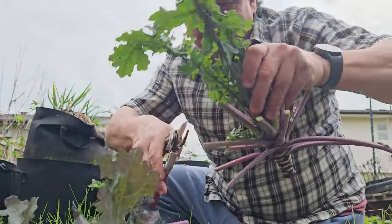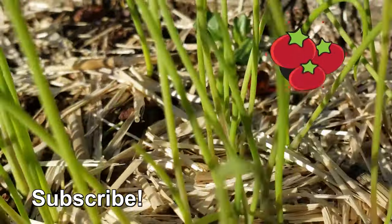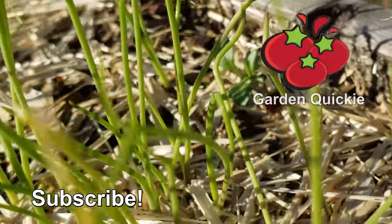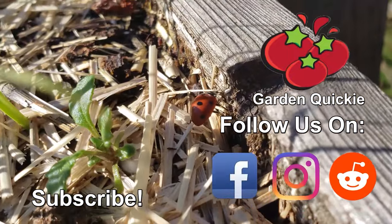Thanks for watching, guys. If Garden Quickies are your thing, make sure to subscribe and click on this playlist — we explore and solve more growing issues in two minutes or less.